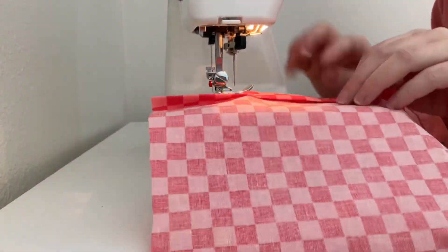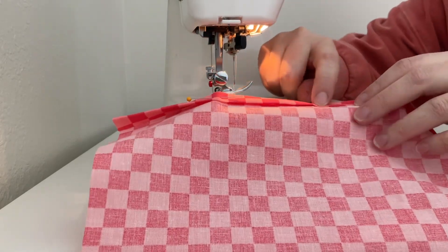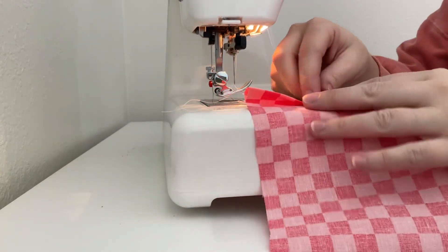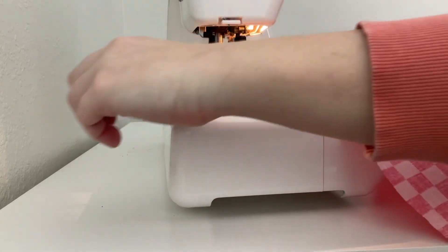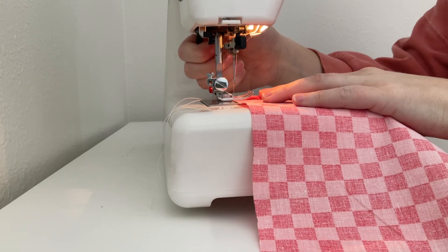Now I'm going to do a baste stitch. I already turned my machine to its longest setting and I'm just going to do my baste stitch right along this folded edge, as close to that edge as I can get. I'm not going to back stitch, and I'll leave those strings nice and long so I can pull this out when I'm ready.